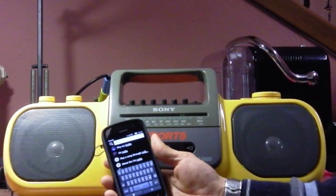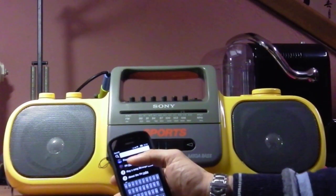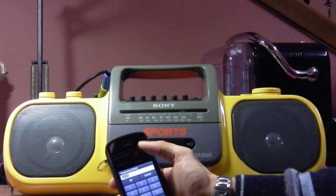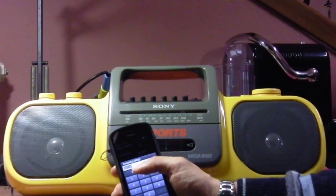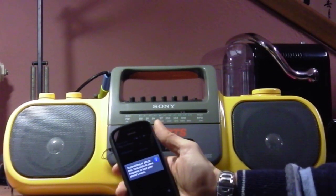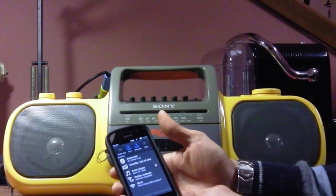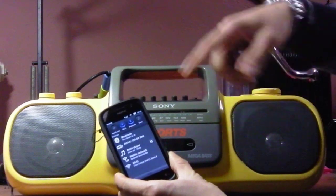On the Nokia PureView you have a feature called 'Play via Radio.' I open it, turn on the play via radio feature, and set a frequency. For example, now it's set to 105.5 MHz. I click OK, click on play via radio, and it says transmitting at 105.5 MHz.